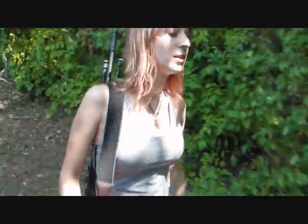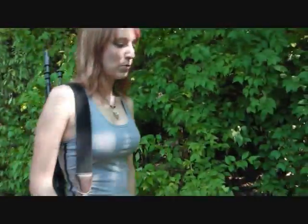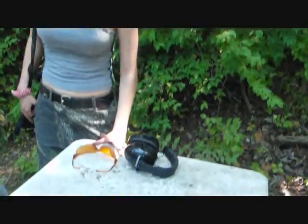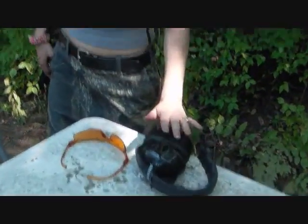So we'll go down here to the bench and we want to make sure that we have our proper safety gear — shooting glasses and our earmuffs.